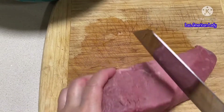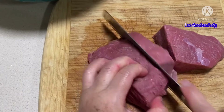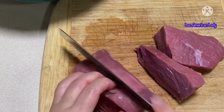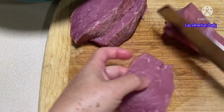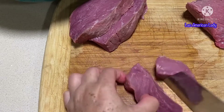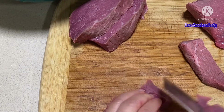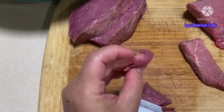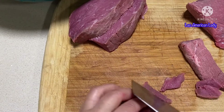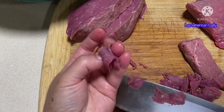Now we're going to work on the beef — we're going to slice it thin. You want to make it thin like this, very thin, super thin.